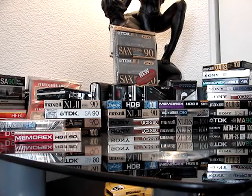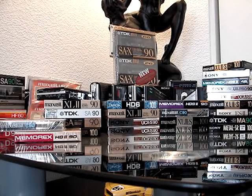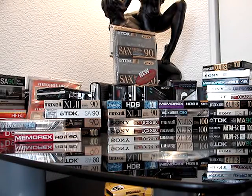I'm back with another video from 80s Nut. I'm going to go ahead and show you some of the sealed cassette tapes out of my collection, starting off with the metal Sony cassette.